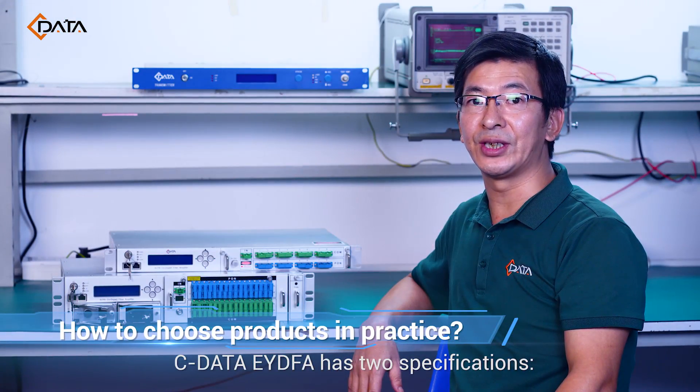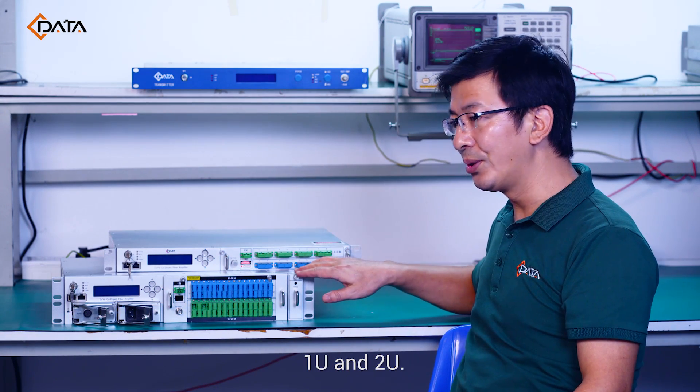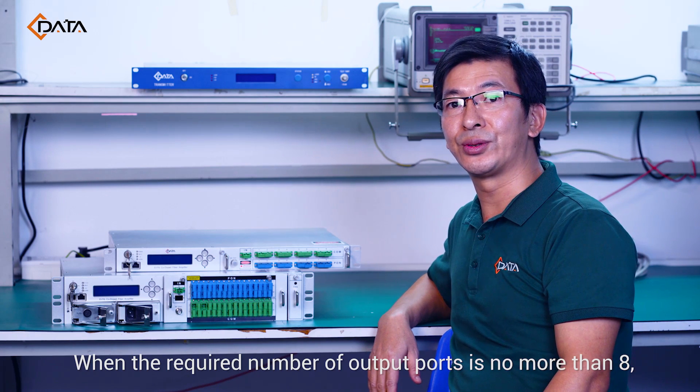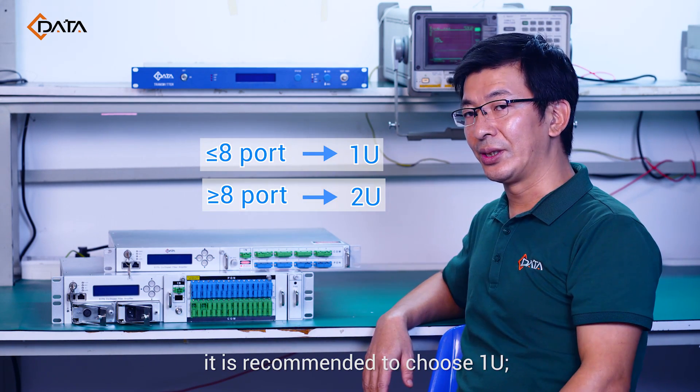Cdata EYDFA is available in two specifications: 1U and 2U. When the required number of output ports is not more than 8, it is recommended to choose the 1U form factor.